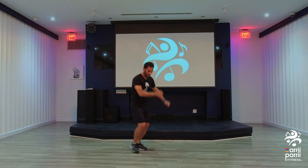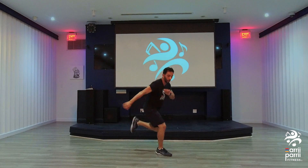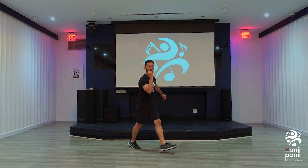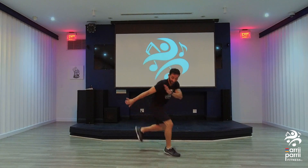Other side. Forward. Back. Hit. Up. Good. Hold it up.